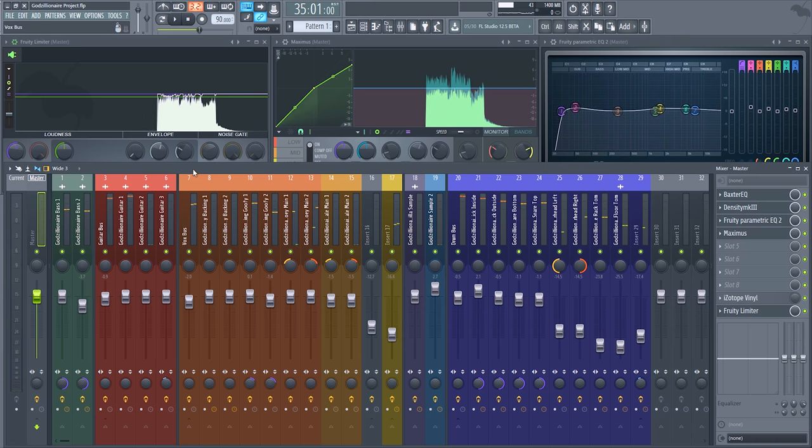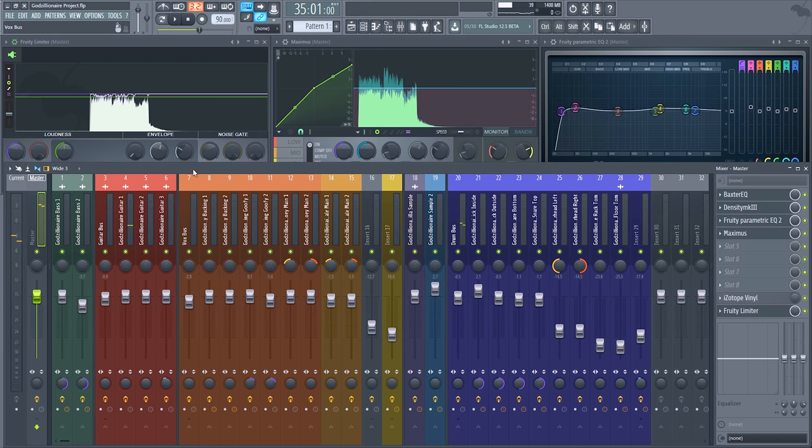Mastering basically leveled everything out, made it brighter, more clear, and more awesome. That is how I mixed and mastered this track. Hopefully you made it the whole way through. Thanks for watching — my name is Zaytor, I'll catch you in the next video.